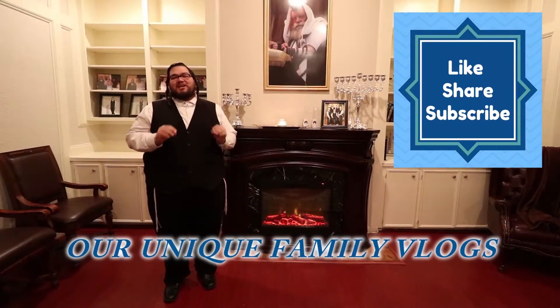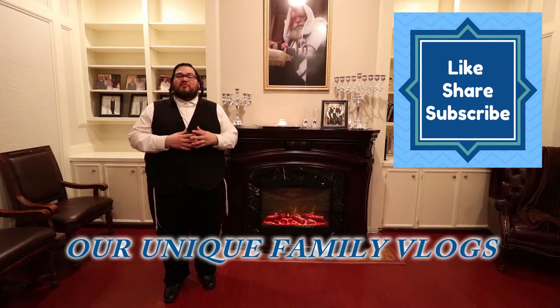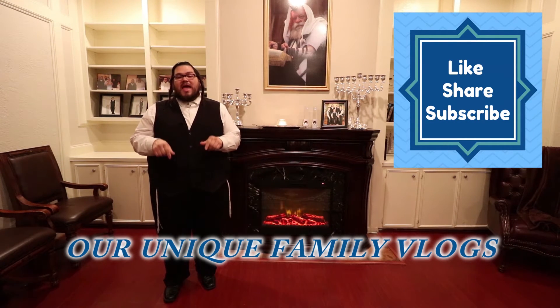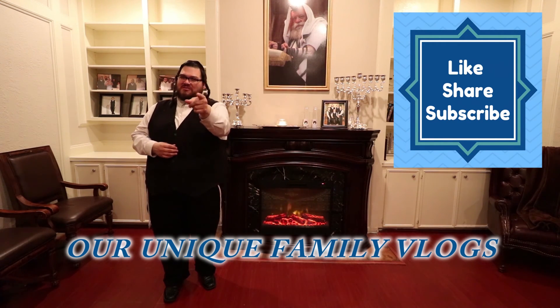I hope you guys enjoyed this quick and fast recipe for your family. May God Almighty bless each and every one of you. Thanks for watching. Shalom, YouTube. This channel is about family, tradition, and everyday life. Please hit subscribe below and join us in our journey as we grow. And remember, you are unique.